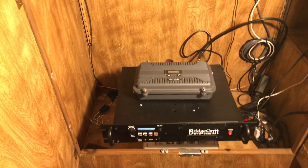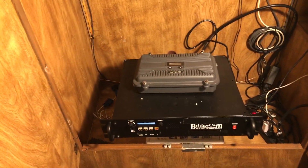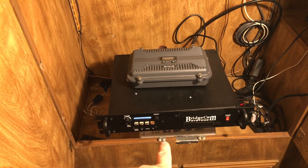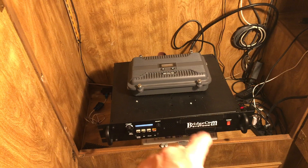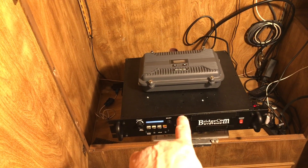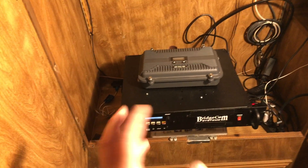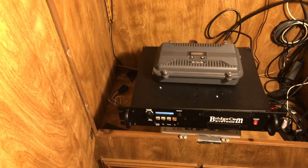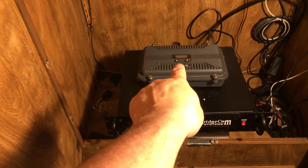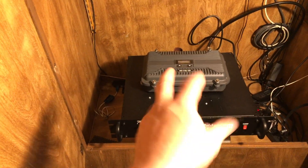I want to mention — thanks to Mark for letting me borrow this repeater; without Mark this video would not be possible. Mark's frequency is 462.675 and I'm using 462.625, so the duplexer in the BridgeCom is tuned to Mark's frequency. That little bit of difference — I don't believe you'd see much of a difference; maybe you'd see it on an analyzer, but I'm just being upfront about it.